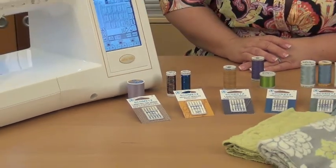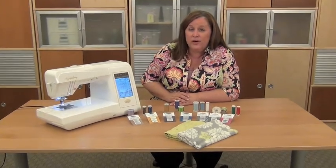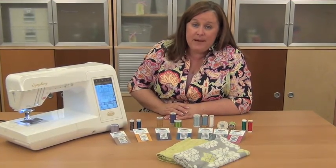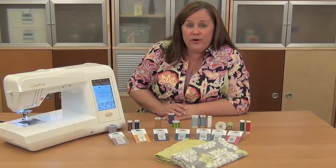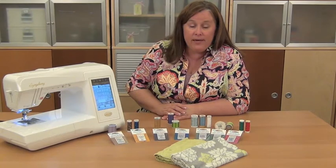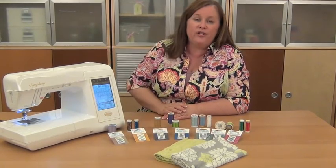There are universal needles available in addition to the sharps and ballpoints. Universal needles are sort of the in-between — they have a slightly rounded point, but not as much as a ballpoint needle. That option isn't as optimum as choosing the knit ballpoint needle. So make sure that you do some research before you start working on your projects with these specialty fabrics, and get the right needle and thread combination along with your stitch choice so that you can have the most success in working with them.